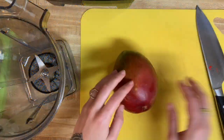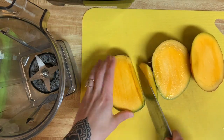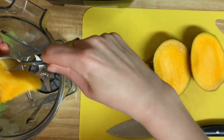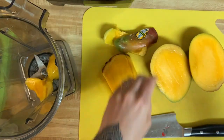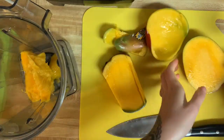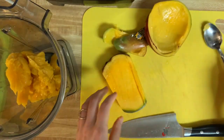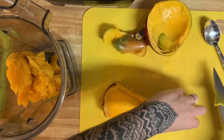I'm starting off with one medium-sized mango. This recipe is the perfect portion for a snack, so if I were to have this as a meal I would times everything by three to make it more filling. This size is also great if you're going to use it as a sauce or a salad dressing — it's a very versatile recipe, which is super awesome.